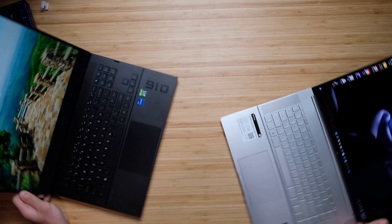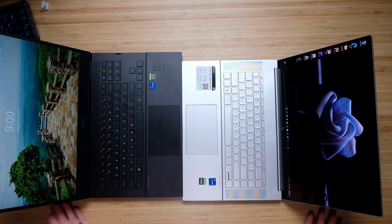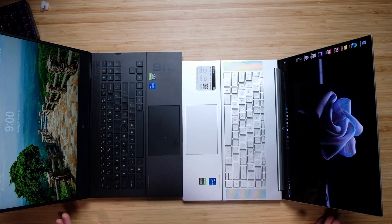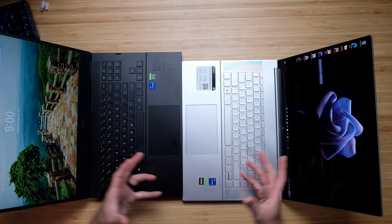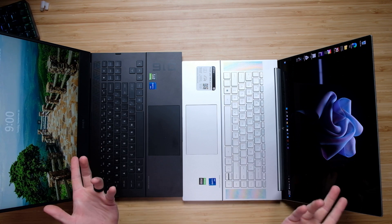As far as the trackpads are concerned, they are identical — same size. I wish they were slightly bigger, just a little bit. If you look at something like the M16, G15, or G14 from Asus, they've got these nice, slightly larger trackpads. These are good-sized trackpads — I wouldn't say small — they just could be bigger.